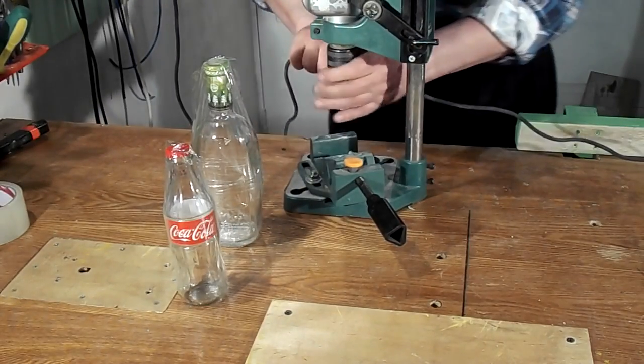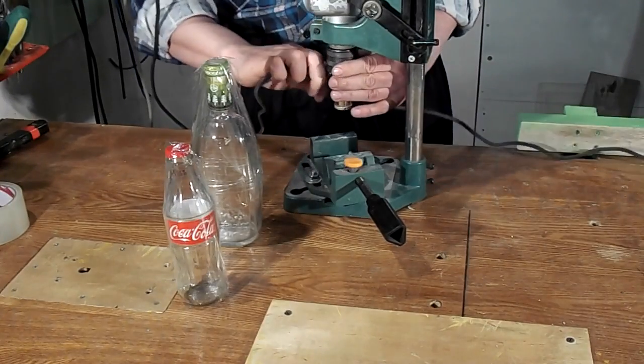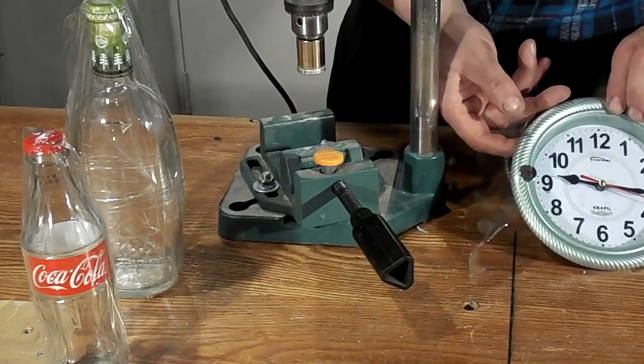Now I begin drilling a hole in the bottle. This is not the work that takes a lot of time.